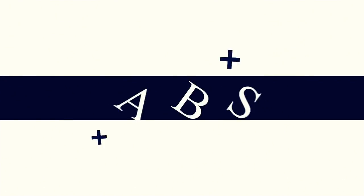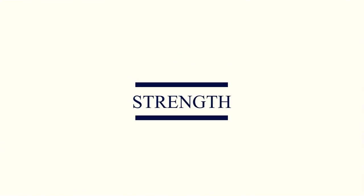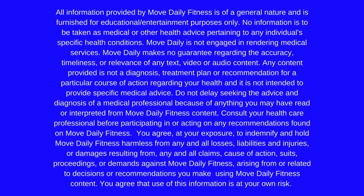Well, what do you say? I think it's about time that we did a full workout of abs. Hey everyone, it's Tracy of Move Daily Fitness. This whole video is going to be all abs. We're working rectus abdominis, obliques, transverse stabilizers. We're hitting the whole kit and caboodle today.